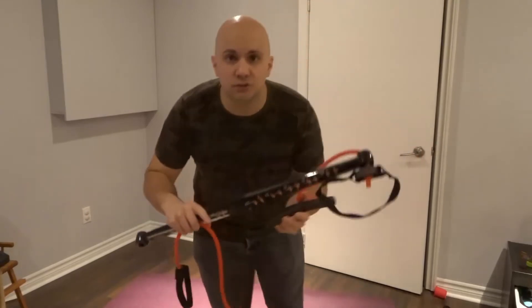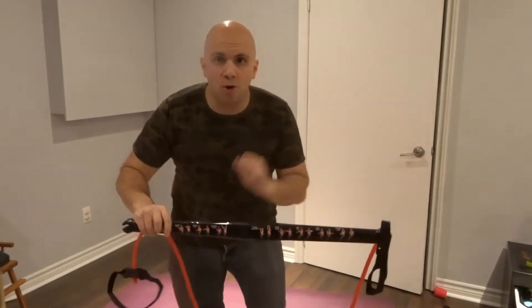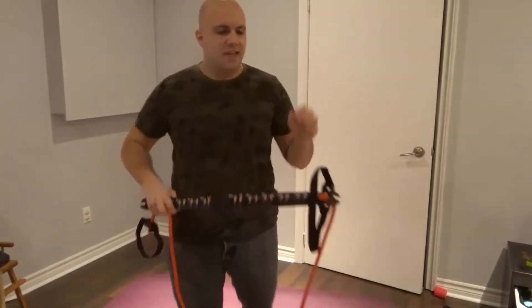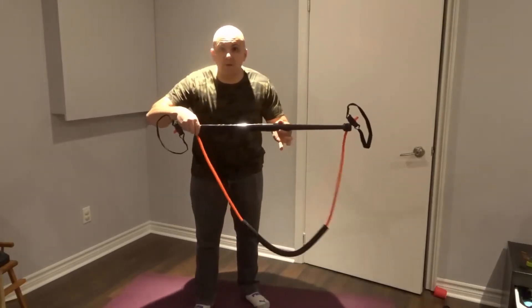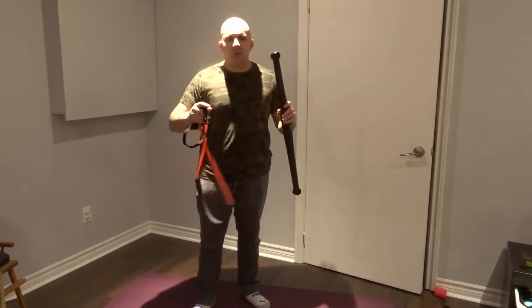Hey everybody! I'm here today to do a review of the Body Gym Core System. The Body Gym Core System is what you see right here and it offers tons of exercises in an unbelievably small package. You can get tons of exercises from this simple unit right here. Let me show you what it's all about, but before I do that I want to show you what's included.